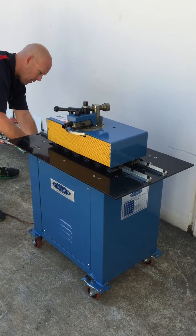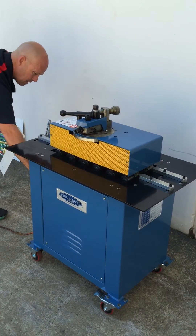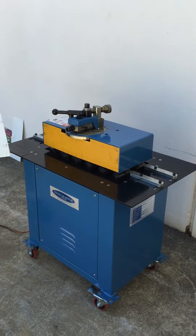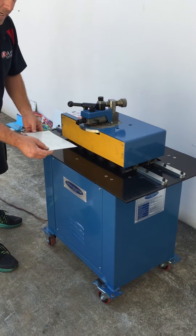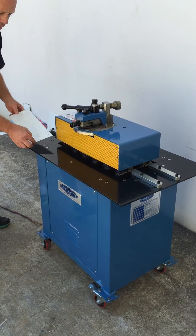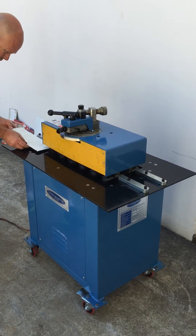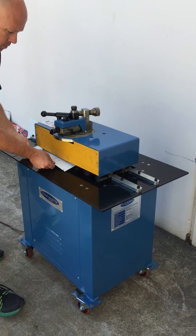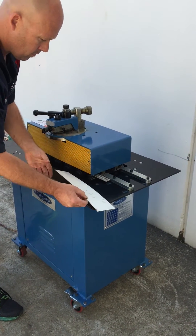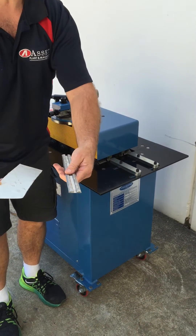We have the e-stop around this side. Now this side here basically forms and cuts off at the same time. We're going to simply run this material through here. And here we are — finished product. Fantastic.